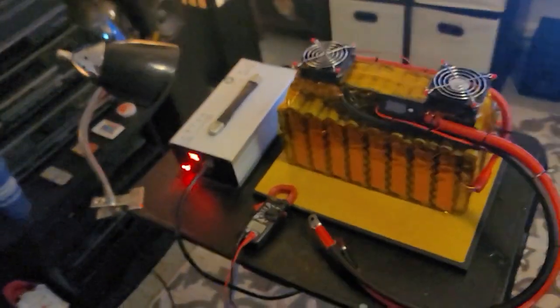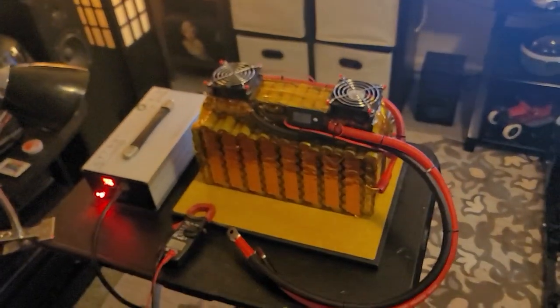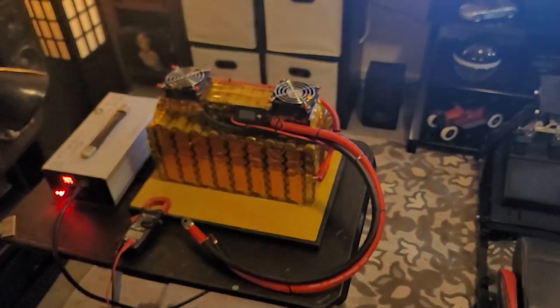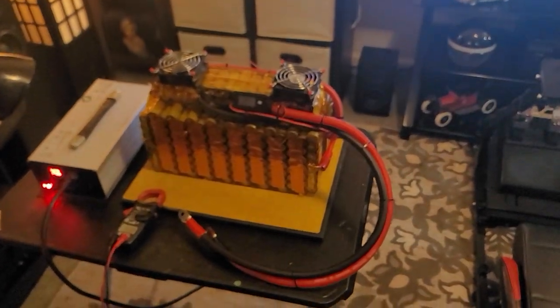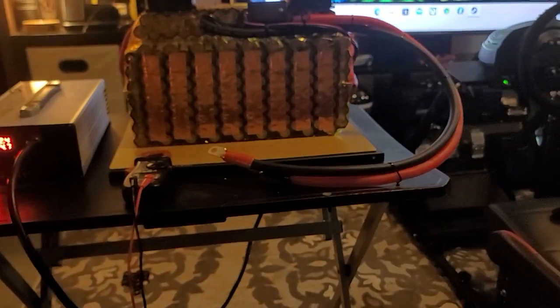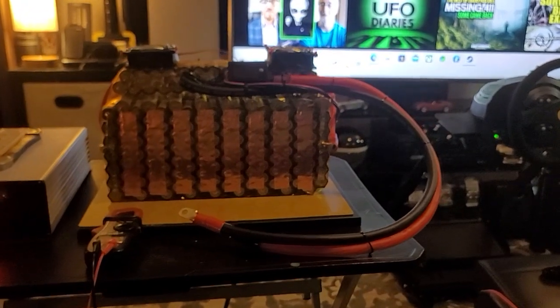I actually ordered one but wasn't satisfied with it, so I returned it. For right now I'm just going to go by that little meter and closely monitor it. But yeah, I'm going to be selling these packs in the future and like I said, we're going with copper — I think that's going to make for the best, most efficient delivery of power.